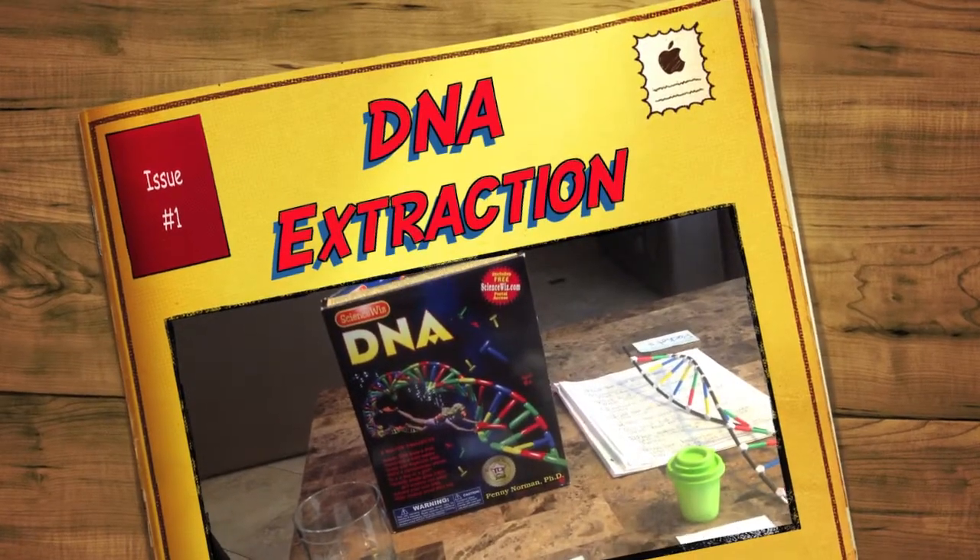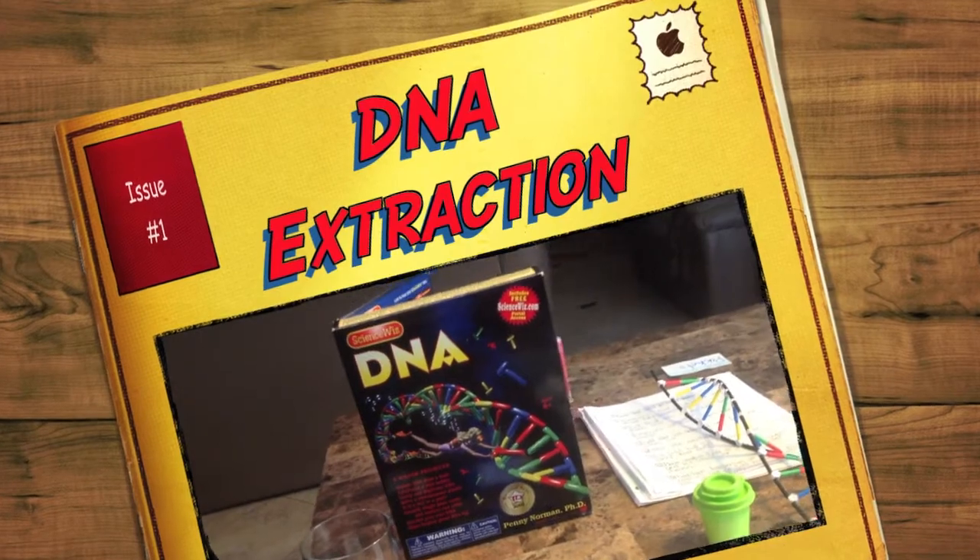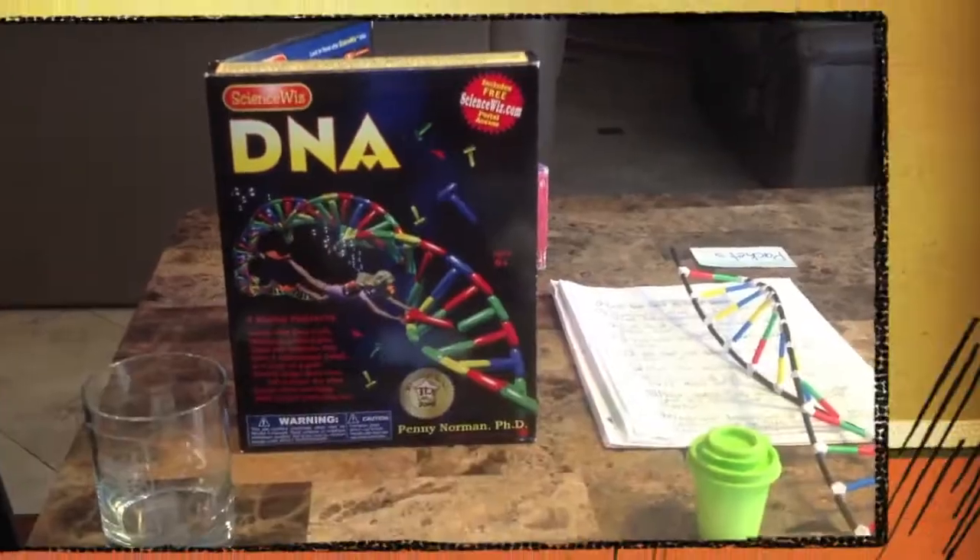Hi, today I'm going to show you how to isolate DNA from a fruit using the ScienceWiz DNA kit.